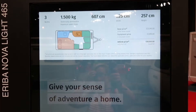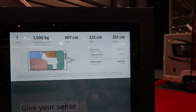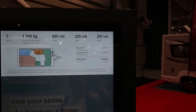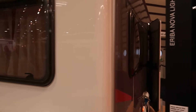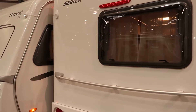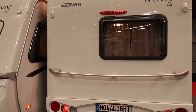Hey everyone, welcome back to the channel. We are looking at an Ariba Nova Lite 465 this time. Why are we looking at this? Well, because it is the full-height version of the Ariba Feeling, which I own, and this is a great couples van — or maybe if you've got little kids this would work as well.